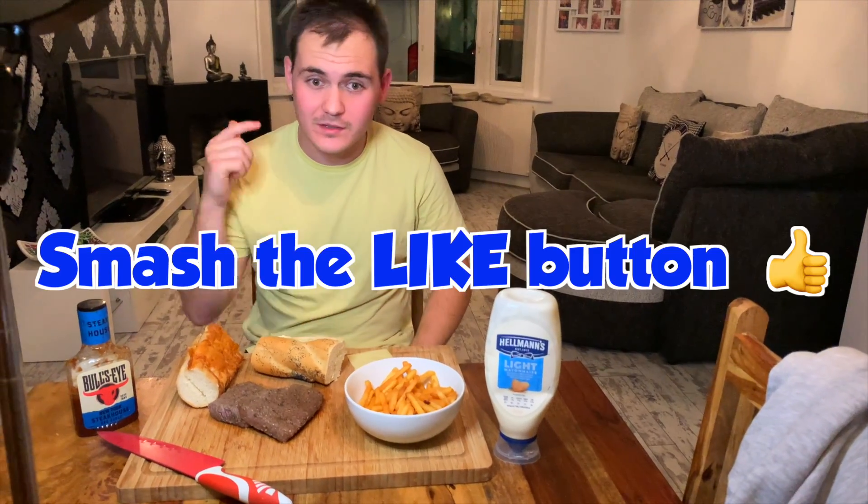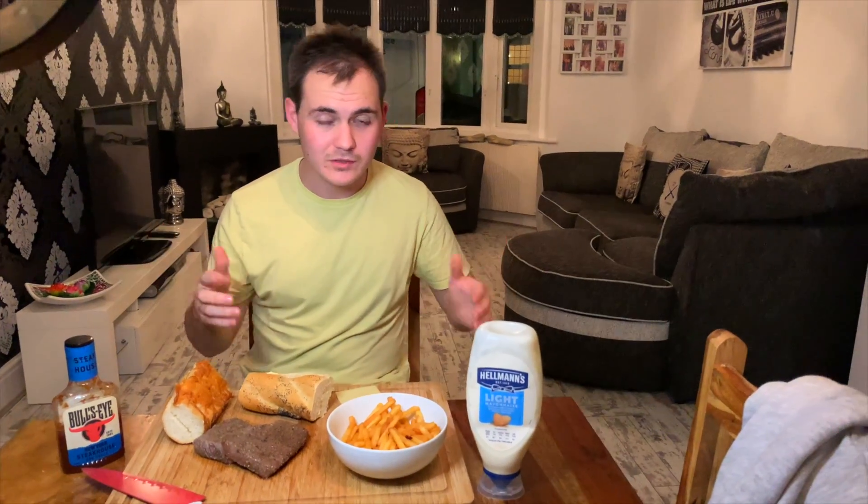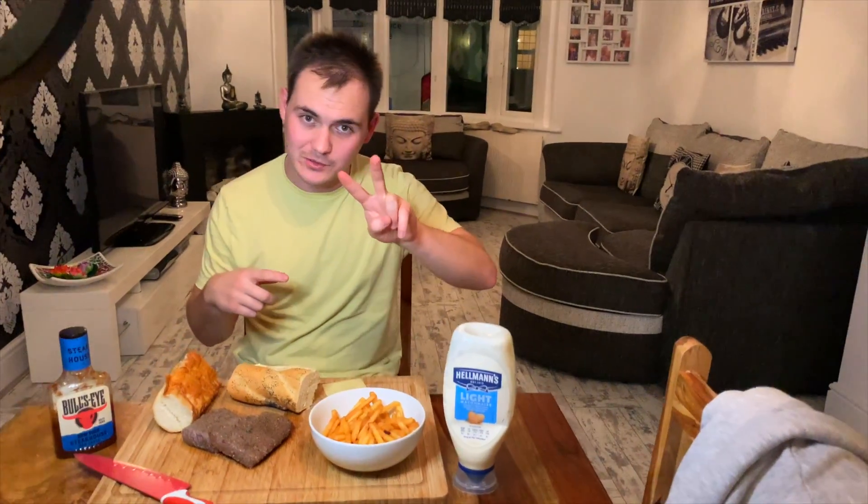If you are enjoying the content, smash the like button so I can get a new camera. Subscribe if you haven't already — you know what to do. It's a road to 2k now and I'm going to try and hit 2k before Christmas. If you haven't already, turn on all notifications.